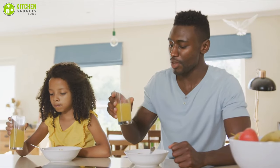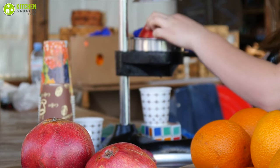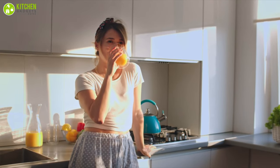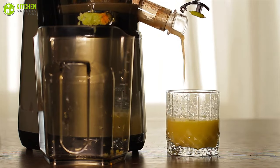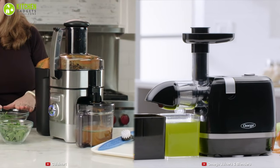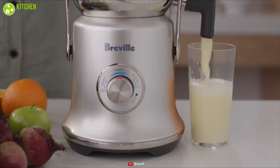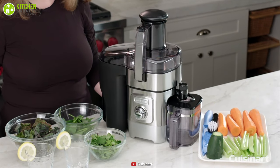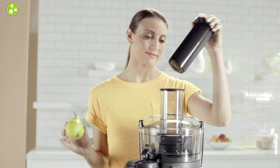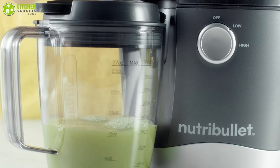Starting your morning with a glass of fresh juice can not only boost your day but also keep you healthy. Whether you're new to the juicing world or have been around for quite some time, you may have wondered what a cold press juicer is and how it differs from a normal juicer. In this video, we're going to talk about the key differences, pros and cons between the cold press juicer versus a normal juicer, and which one is best suited for you. But first, let's quickly check out how they work.